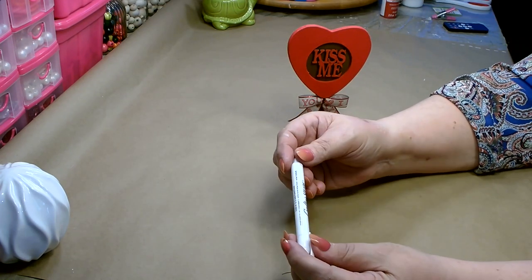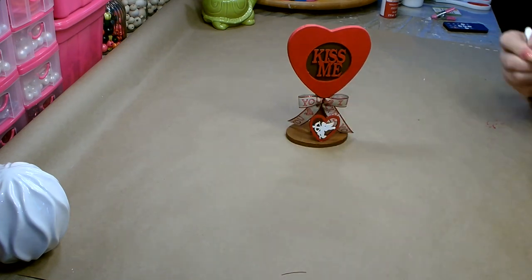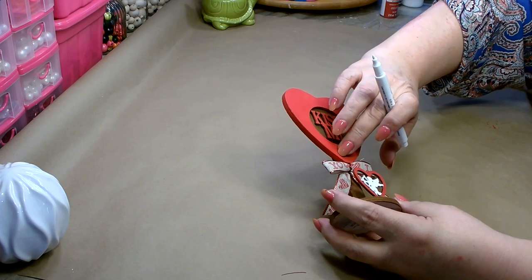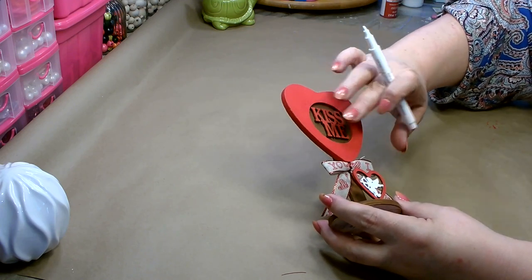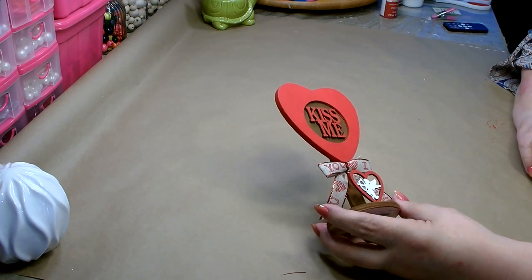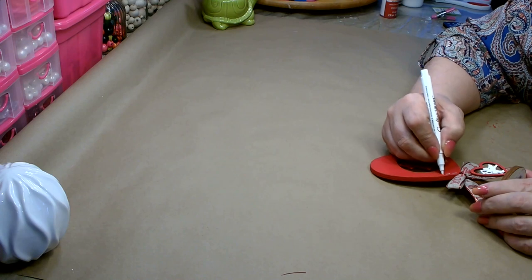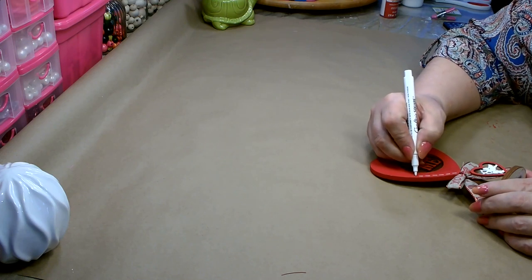I have one of these Crafter Square metallic markers in white, and I'm going to go in and put a little bit of stitching — at least make it look like stitching — all the way around the heart. Then here on the 'Kiss Me,' I think I'm going to go in and add some polka dots in white. I'm just going to freehand and do whatever looks right to me. This is a handmade craft, so it does not have to be perfect.